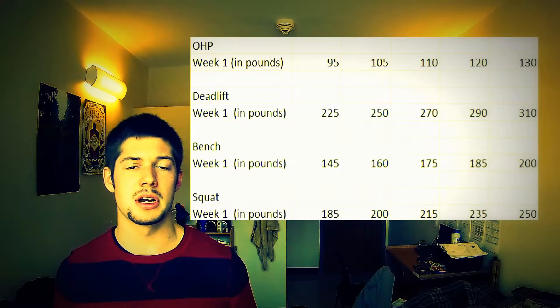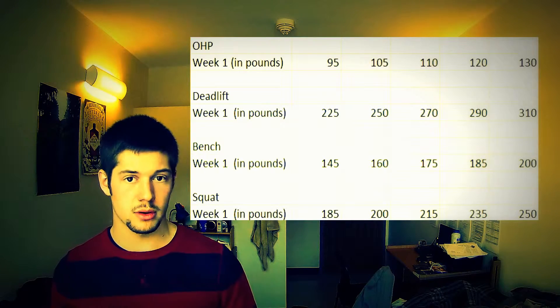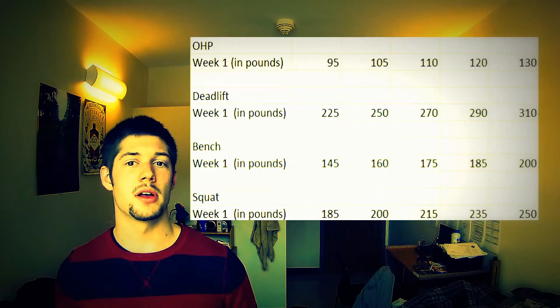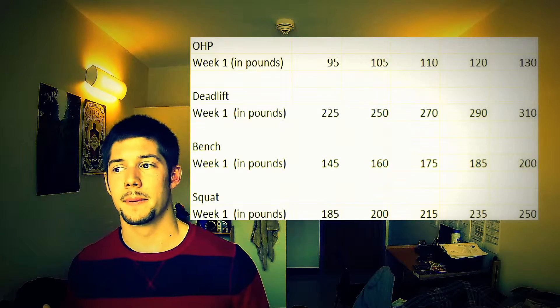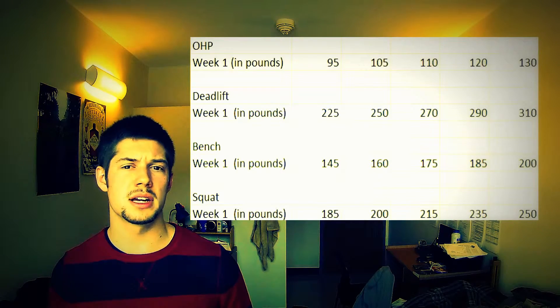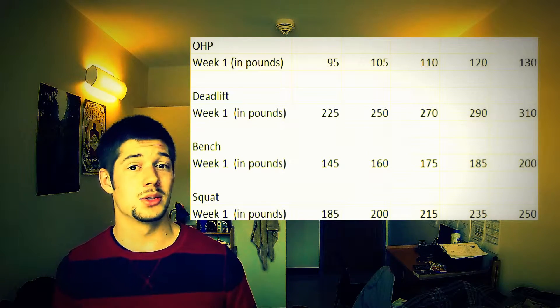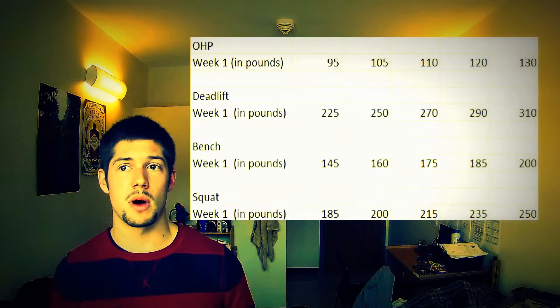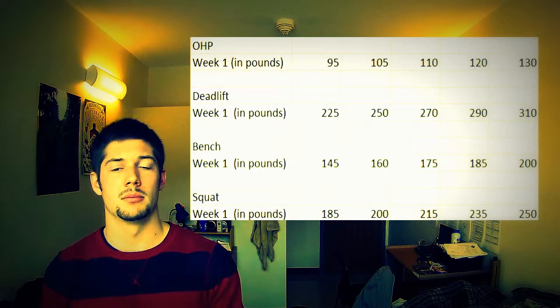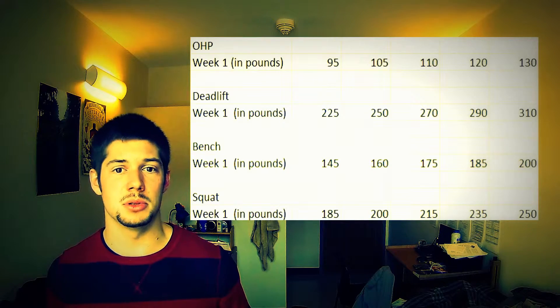I didn't use any straps or anything. For the deadlifts, we had liquid chalk so I didn't have to use any straps on that. I ended up using a belt for the final two to three sets — once it got heavier — but I was doing completely raw. I did the squats completely raw, no belt, no straps. Bench, I just used wrist wraps. And overhead press, I didn't even end up using wrist wraps — I might in the future.